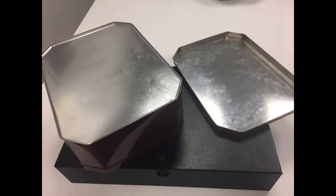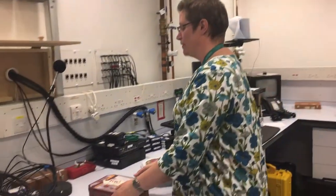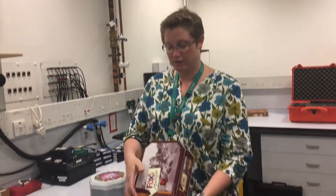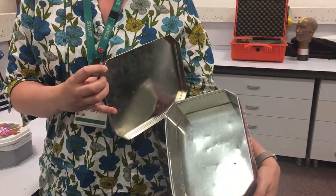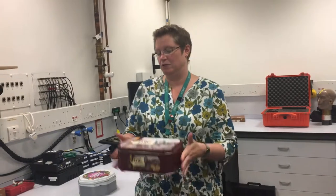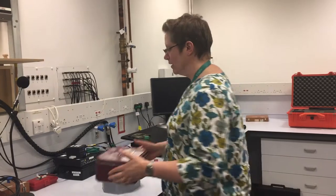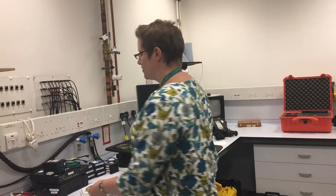Now the next thing we need is an empty biscuit tin, and if you need to find one then ask your teacher, as there's bound to be lots of empty biscuit tins in the staff room. So sometimes sound can be annoying and we want to control it — it can sound a bit tinny and ringy. I've got a couple of biscuit tins here and this one is empty. Sadly it's got no biscuits in it. If we toss this tin around in the air a bit, you can hear it's a little bit ringy and tinny. Strange that tin sounds tinny. However, if that was in a big factory or something machining in your home, that's going to be really, really annoying — but you can actually control that really, really easily.